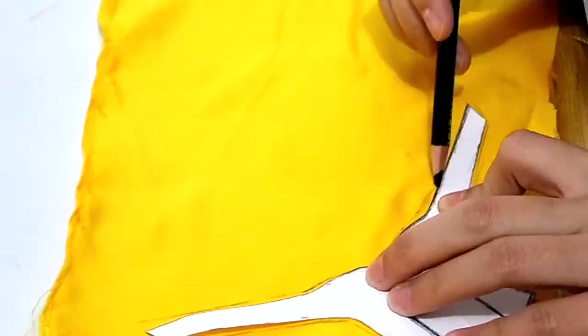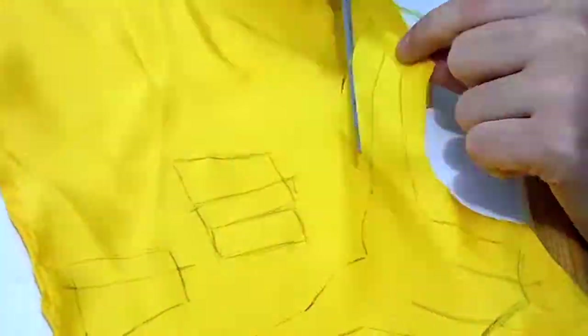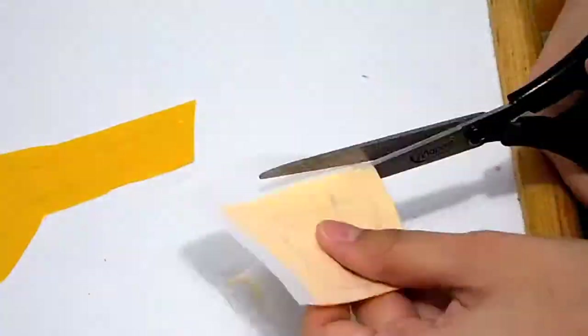The first step is to trace our pattern onto the fabric and then cut it out leaving the seam allowance. This step is optional, but I iron it to the self-adhesive tricot and cut off the excess.